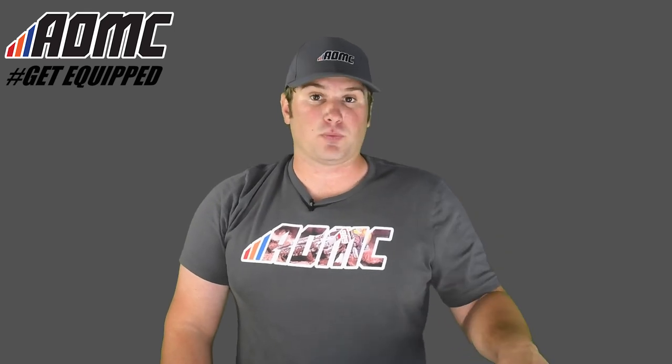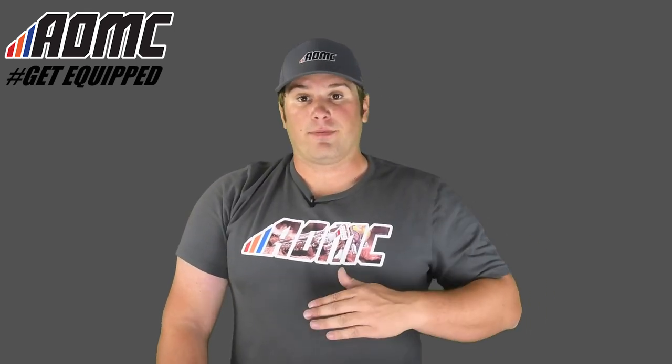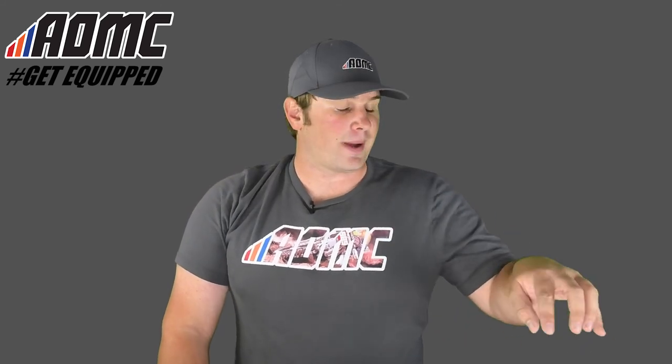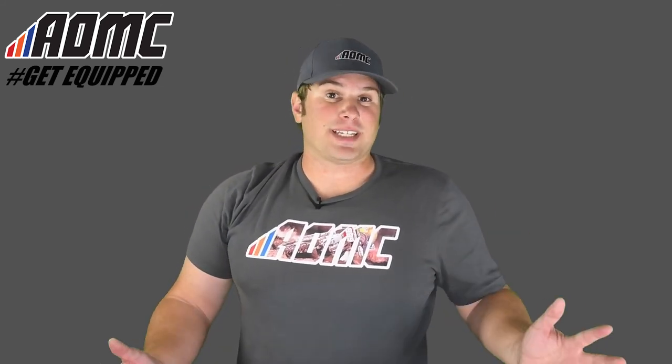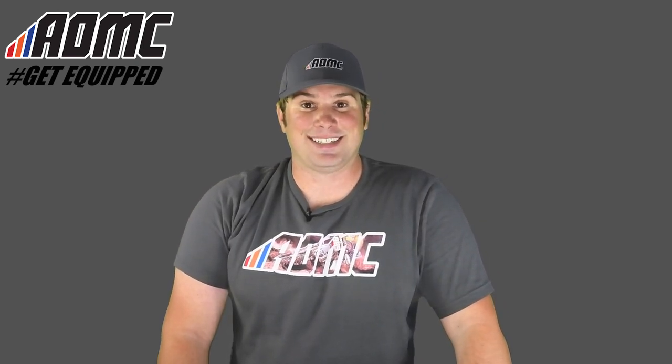You can find out more about this — this is the Durban GTX Tech Air Jacket. You can find out more info about this item, as well as the Tech Air Pants, as well as any other great products, parts, and accessories at aomc.mx.